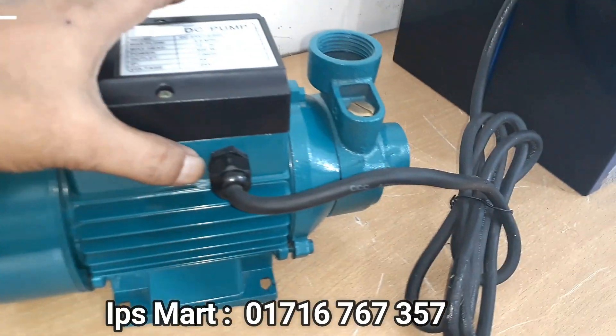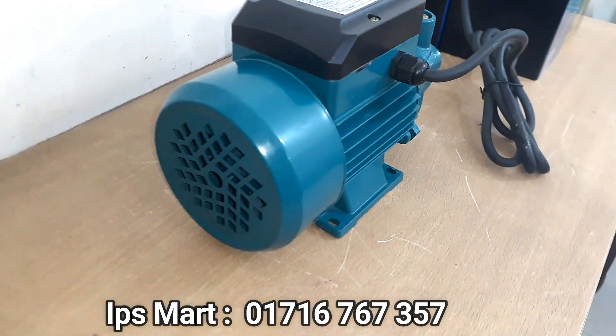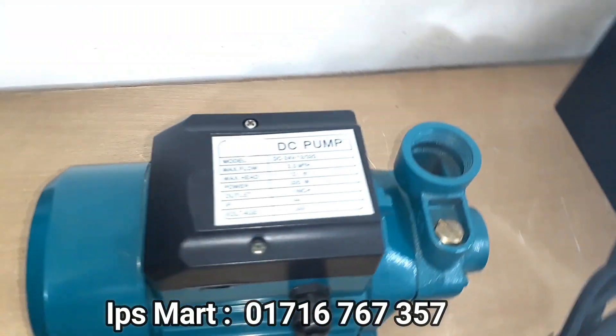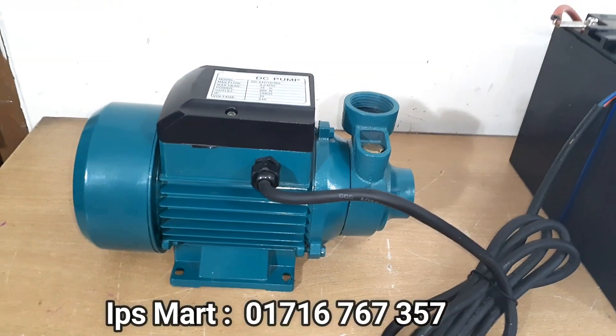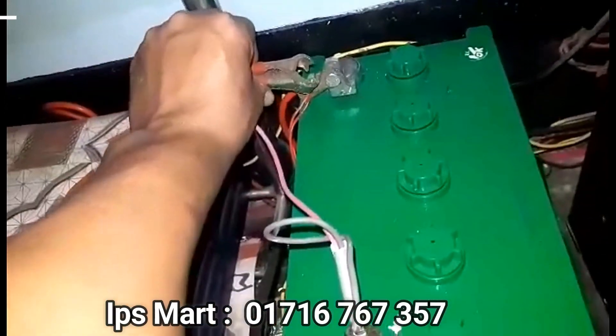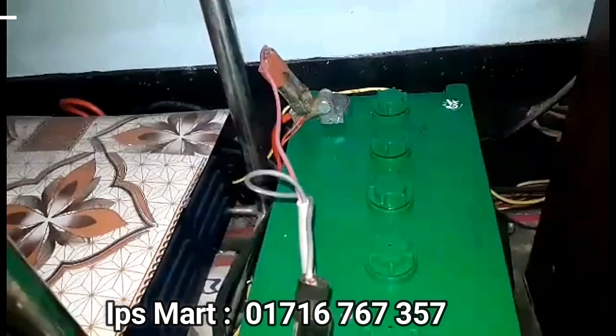The pump is set with the tube. The pump is not yet set — we have to connect it with the battery and with the pump. The pump is now setting.